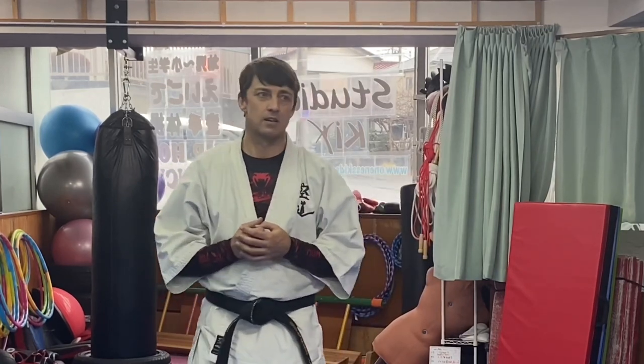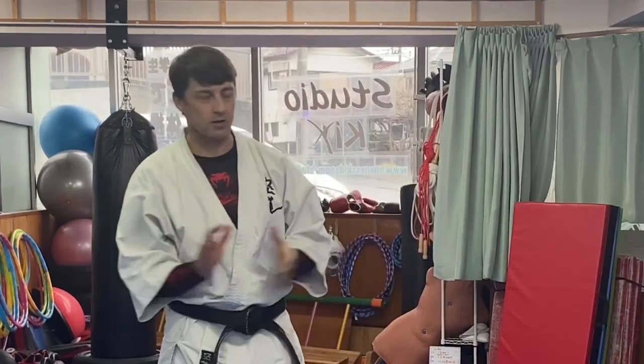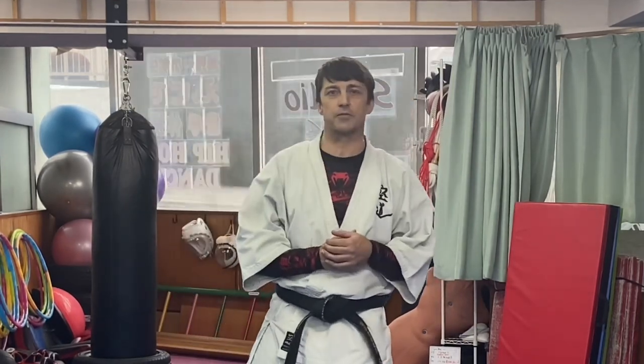So first let's learn the technique. For the purpose of learning the straight blast I'm going to do a four-punch combination. Of course it doesn't always have to be four punches — it can be two, three, one, five, whatever depending on the situation. But for the purposes of learning the body mechanics, I find a four-punch drill is very effective.